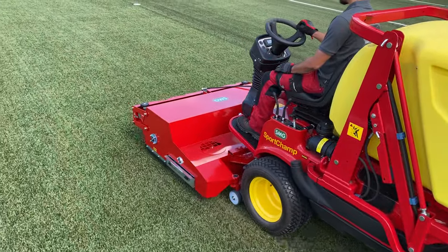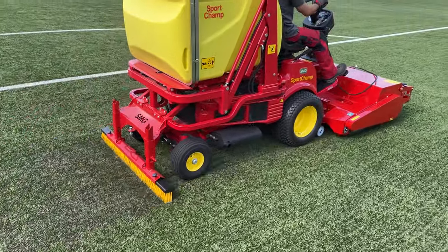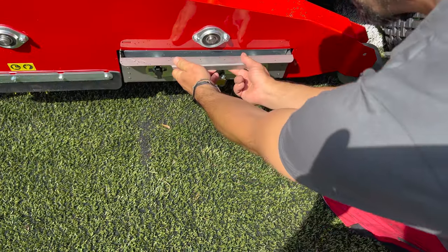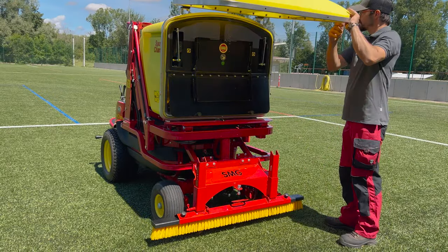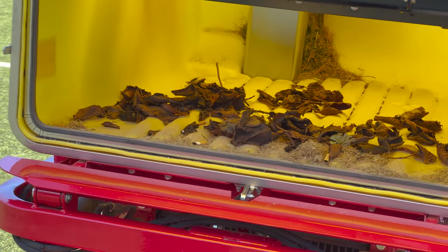The cleaning process removes dirt and debris from the infill material and returns it to the sports surface in a cleaned form. The vibrating screen plays a decisive role in the quality and playability of the infilled artificial turf, and collects coarse dirt particles such as stones and twigs. Fine dust and loose fibers, leaves, and paper are sucked in by the powerful integrated turbine.